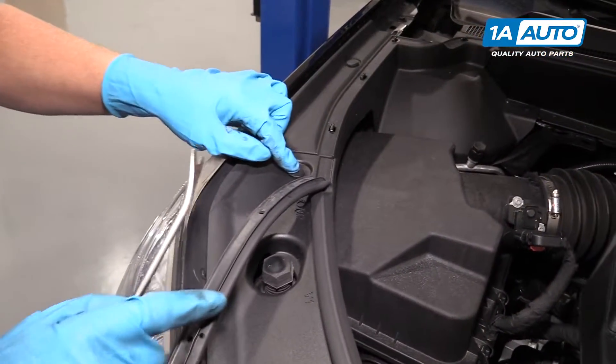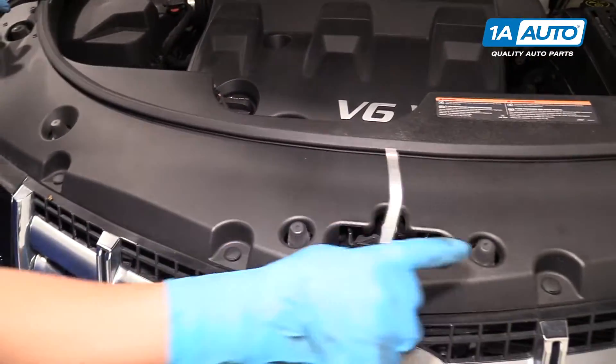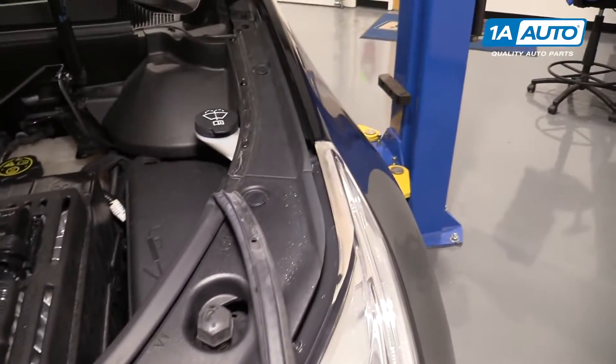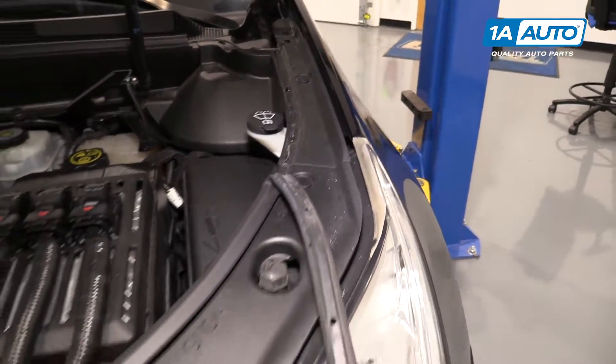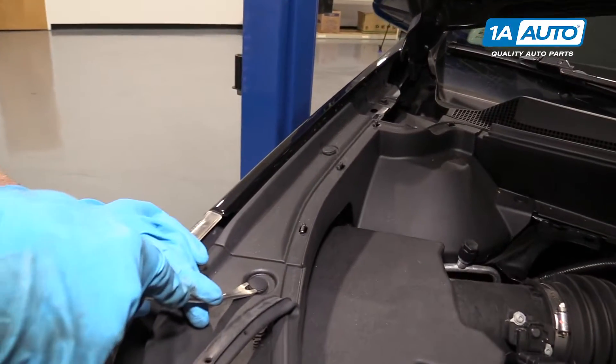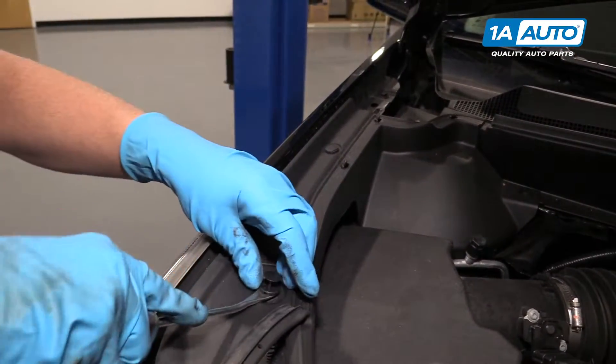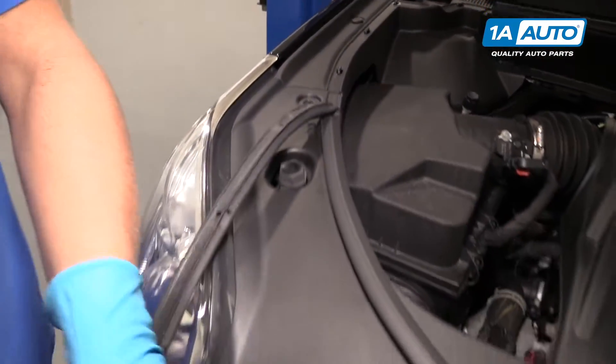We're going to remove these six retainer clips — one here, one here, there, there, all around. I'm going to use a trim tool to remove them. Just slide underneath, pull the clip off, and do the same for the other ones.